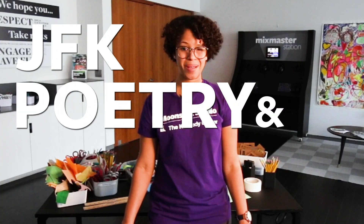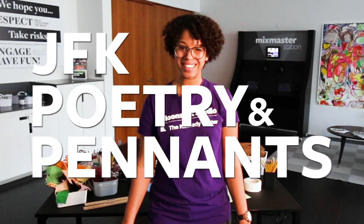My name is Natalie Flagenzia-Turner. I am the program coordinator for this amazing space. Today, we are going to be doing an activity called JFK Poetry and Pennant. Are you ready? Let's go!